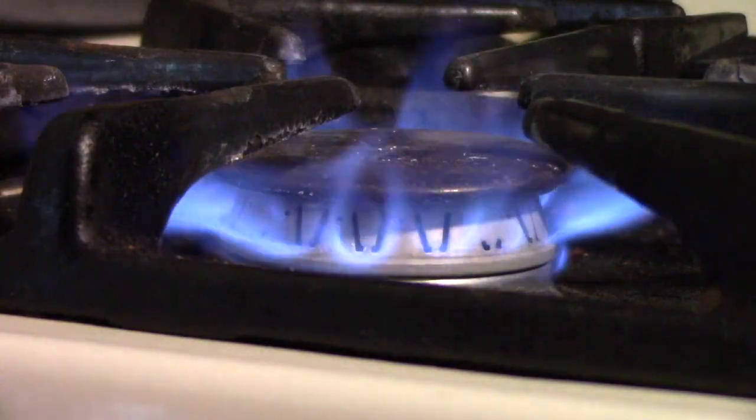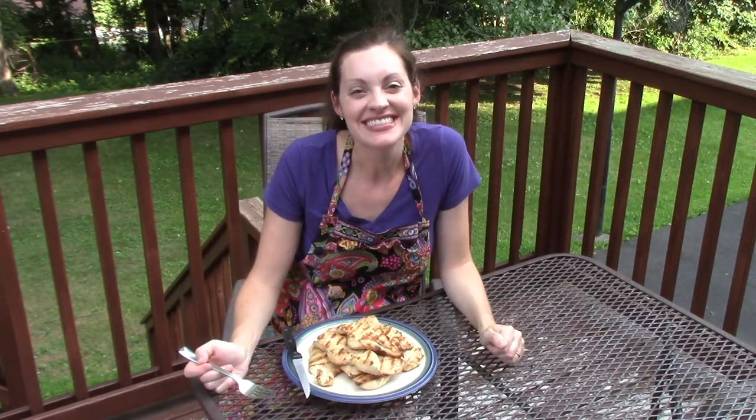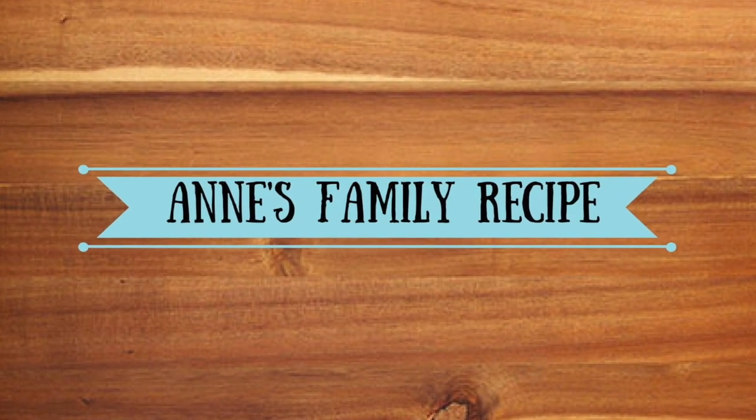Hi and welcome to Anne's Family Recipe. Today I'm preparing a classic make-ahead freezer meal: shepherd's pie. Shepherd's pie was a family favorite growing up. My mom made it all the time and today I'm going to share my version. I am 39 and a half weeks pregnant, very close to my due date. Even though I have a small freezer, I want to fill it up with food before this baby comes.